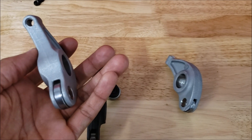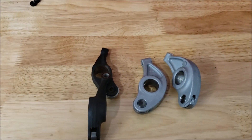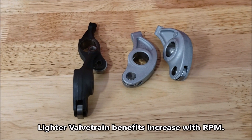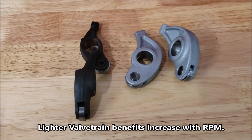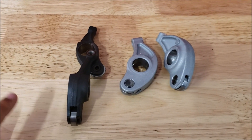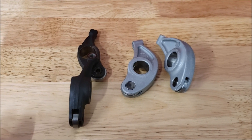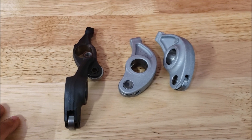There's going to be a weight savings, just not sure exactly how much because there's quite a lot more material on the aluminum rocker in comparison to the steel ones. So the first thing I want to do is put them on the scale, check the weight, and then show you how we install them in the head. Today we're just going to be covering the exhaust side; next video we'll do the intake side, which is a little more complicated.